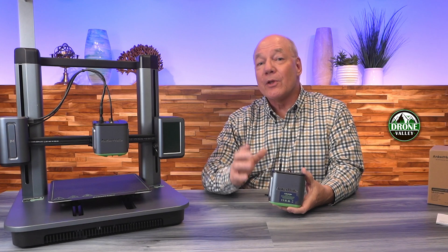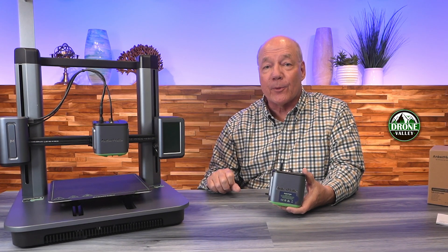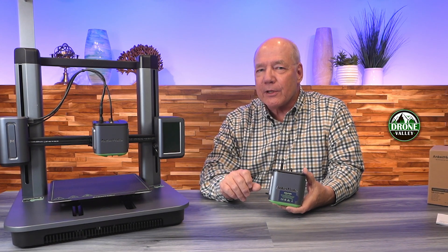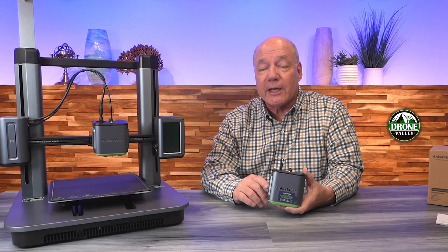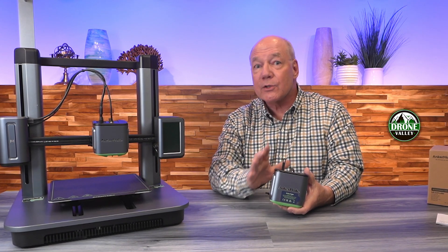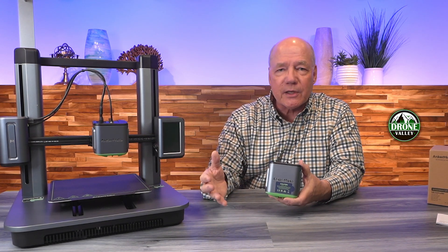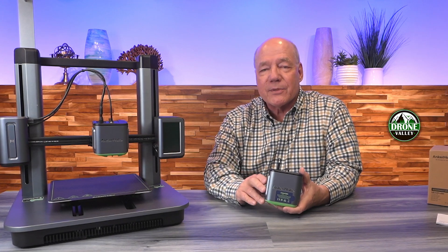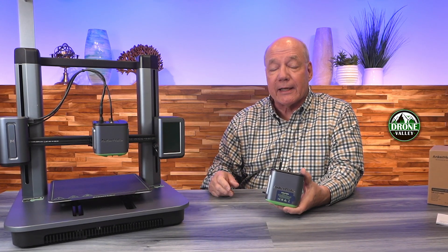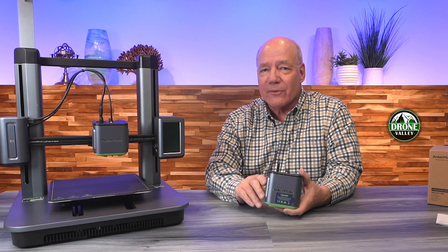Hey there tech fans, today I'd like to show you the replacement extractor assembly for the AnkerMake M5 3D printer. I've been using this printer ever since it was released and it's an incredibly easy printer to use. If you've ever thought about getting into 3D printing, the M5 could be a good choice because unlike a lot of other printers on the market, and certainly older printers that required a lot of babysitting — adjusting, leveling, watching for filament jams — with this printer, once you assemble it (there are like six screws), you can start printing the day you bring it home. It's incredibly easy to use and a whole lot of fun for the family.